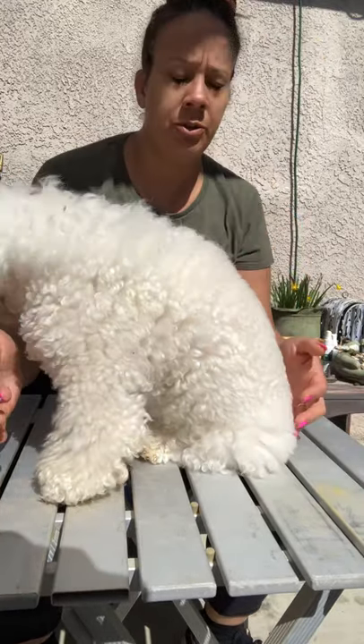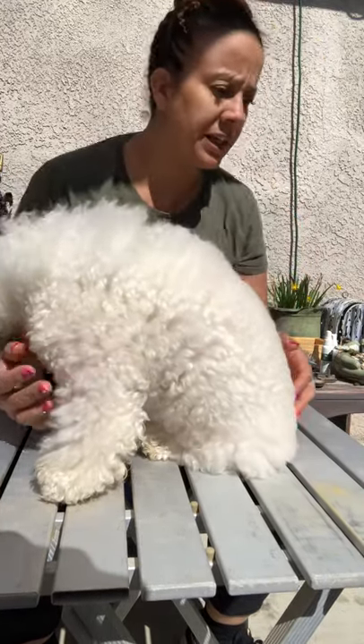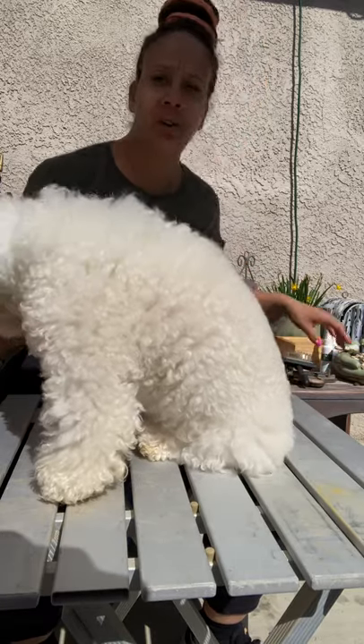Hey guys, so I'm going to do a brushing video. Everybody keeps asking about grooming actual videos. So this is going to be your home grooming. This is Olivia. A little bit about her — she is a 10-year-old Bichon.